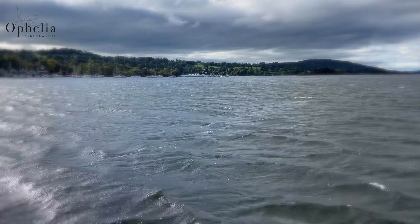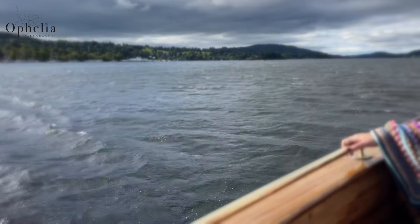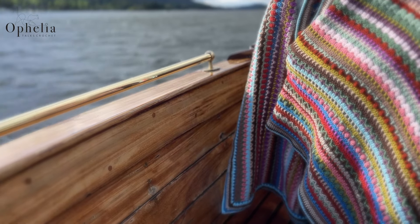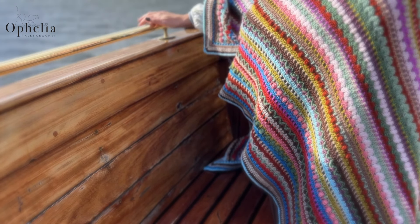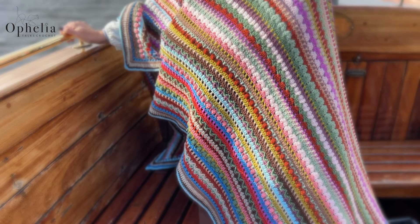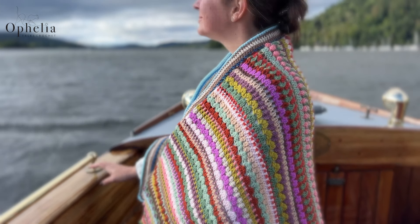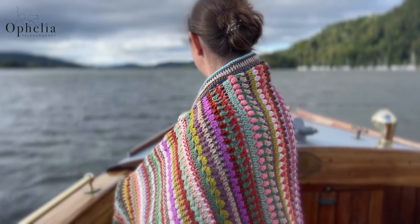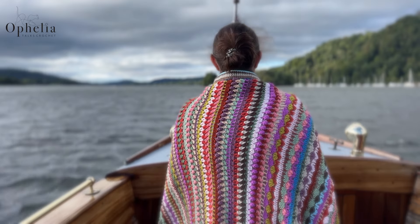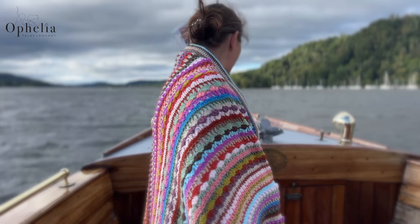Hi everyone, it's Anja here and I'm back with another video for Ophelia Talks. This video tutorial is part of the series of our Autumn Cal based on the characters in the books of Beatrix Potter. This blanket is called Windermere, according to the location where Beatrix Potter used to spend her summers and where she moved to later on in her life, but also where lots of her stories take place. During this crochet along we will go on an adventure meeting all her friends and crocheting a wonderful blanket at the same time.